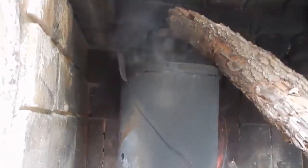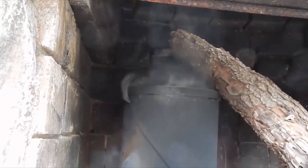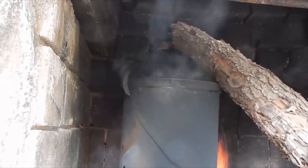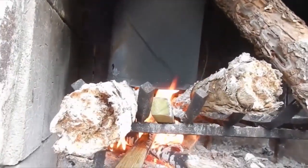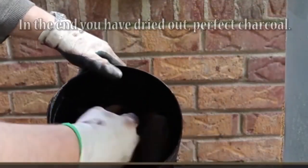I use it to stoke my forge and it's also great to cook on. Making a few batches of oak charcoal, you don't even need to add any chips to the fire to get that smoky flavor. That's how you get free charcoal for life, so pass it on and tell all the guys like us that you know.